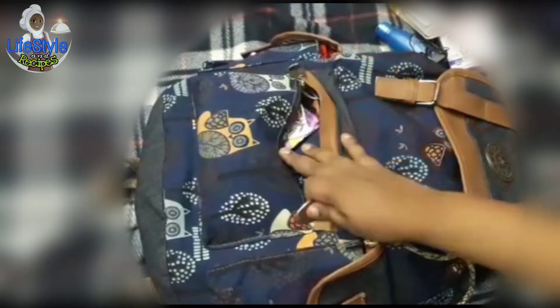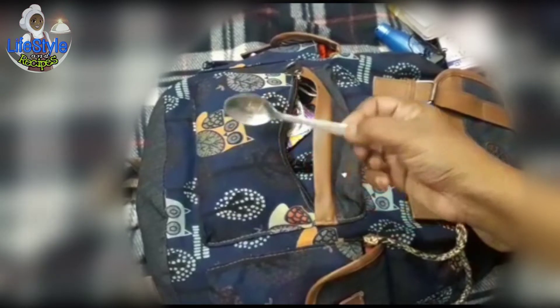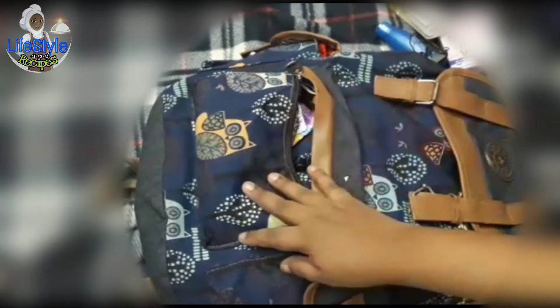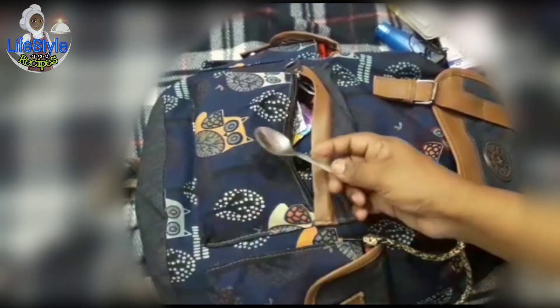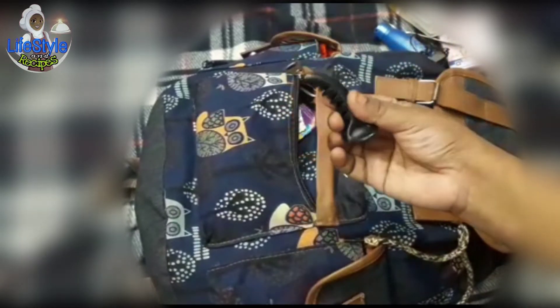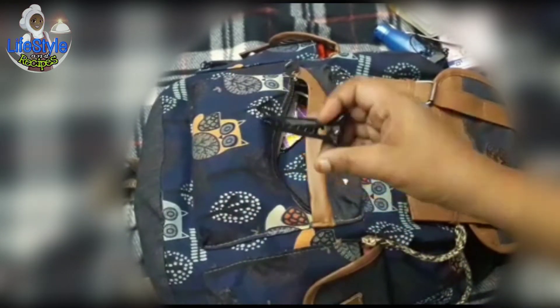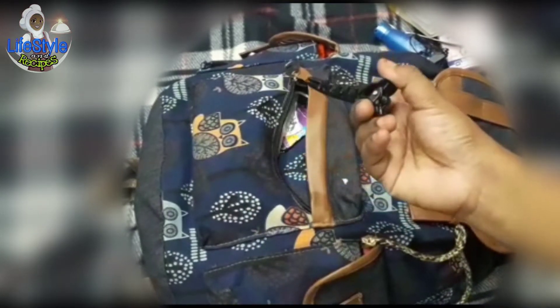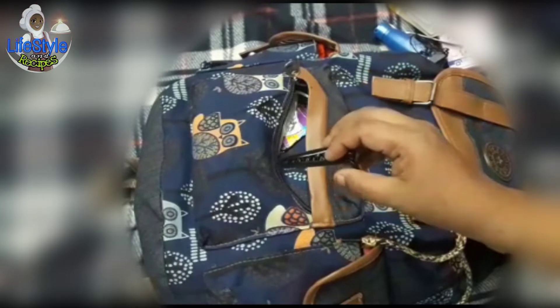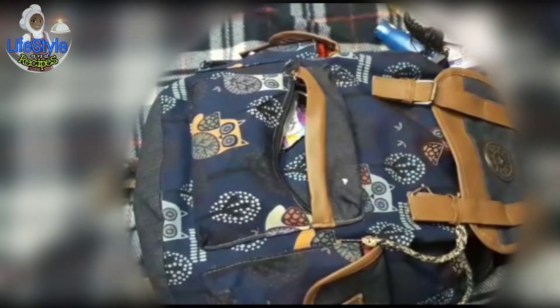We need to use a spoon. This is the baby's. Now, we need to use a handbag. This is useful to us. We need to use a handbag. This is the bag. Next, we need a clutch. If you have babies, you can select the shoulder bag. This is easy to carry as a baby's bag.